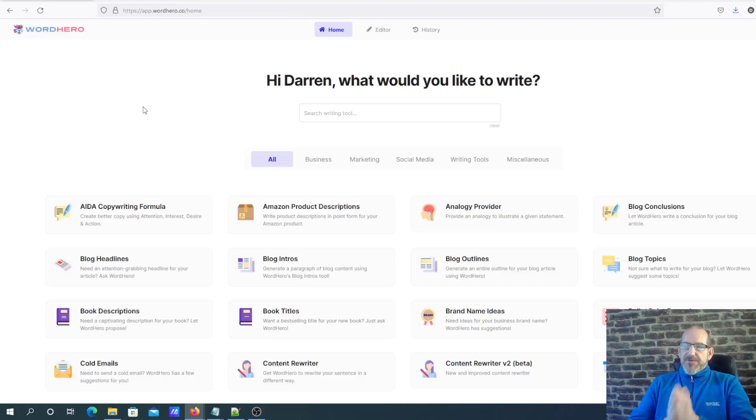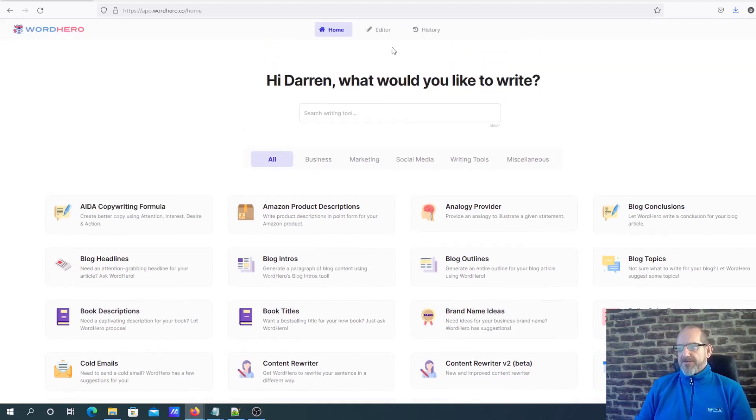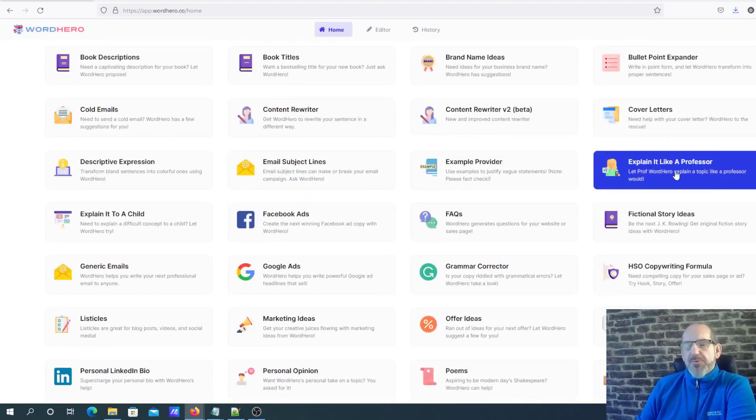The system is broken up into two parts. You've got what I would call the short copy section - so you'll be doing blog headlines and things like that - and obviously then you've got the editor, which I'm going to get into shortly. What I found really interesting about some of these nodes when I logged in this morning was they do some really interesting ones, and this one here really stuck out to me: 'Explain it like a professor.'